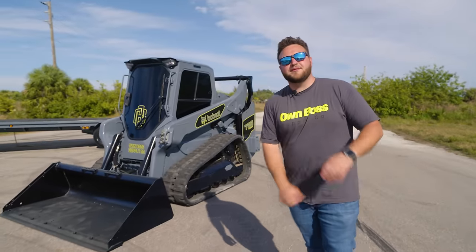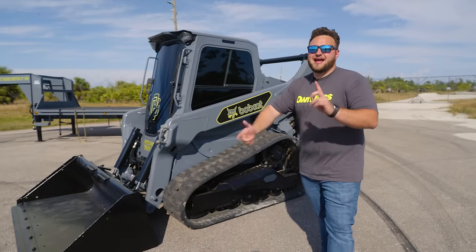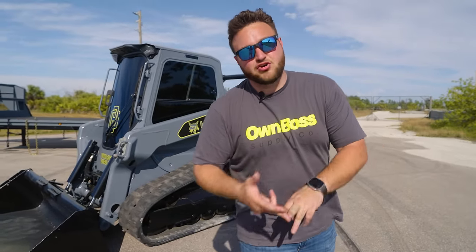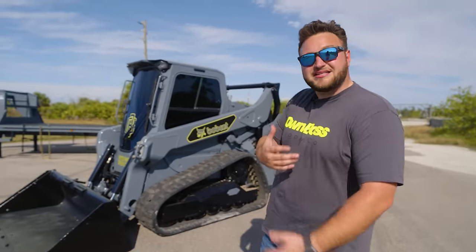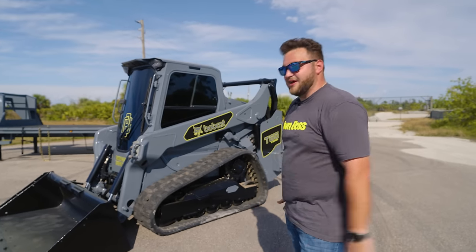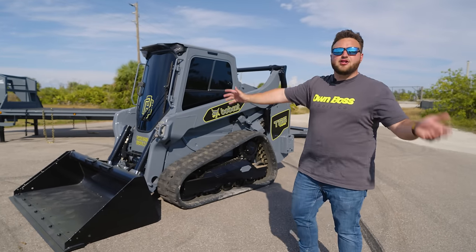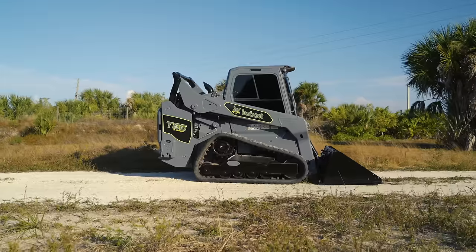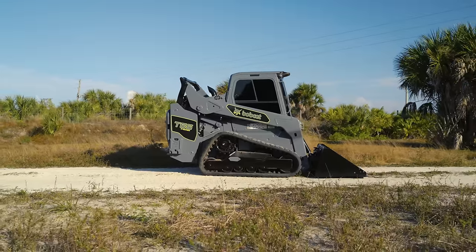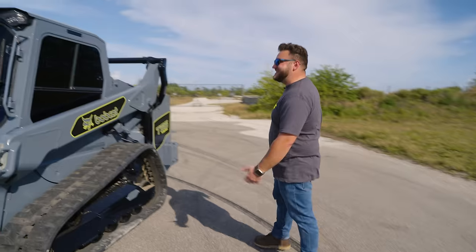This is a 2021 Bobcat T66 with a new body — as you can tell, they updated the design. It has a Nardo Grey and black theme with a little bit of high-vis accents. Pretty sick. It was a white and orange machine; now it's a gray and yellow machine. The whole thing's been sanded down, painted, tinted windows, sticker decaled, black bucket, black tracks.